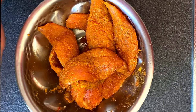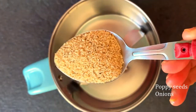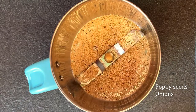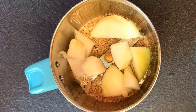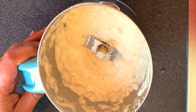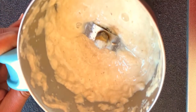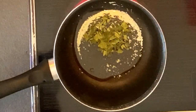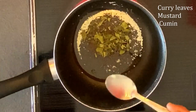Next, to a mixture jar, add one spoon of poppy seeds and one large-sized onion and grind it into a fine paste. Poppy seed is an important ingredient for this recipe — it adds more flavor to the fish curry.